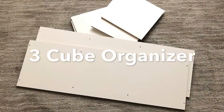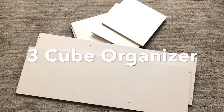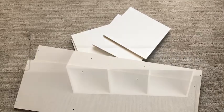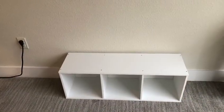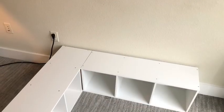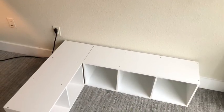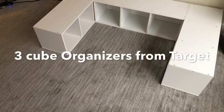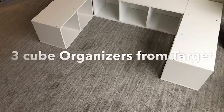Hey guys, YouTube Essentials here. For today's video, I'm going to be making a platform for my bed. I used a three-cube organizer — I assembled all the pieces together, and now that I know what it looks like on the floor I got more. I use a queen-size bed, so I arranged the organizers in such a way that it would fit the bed.